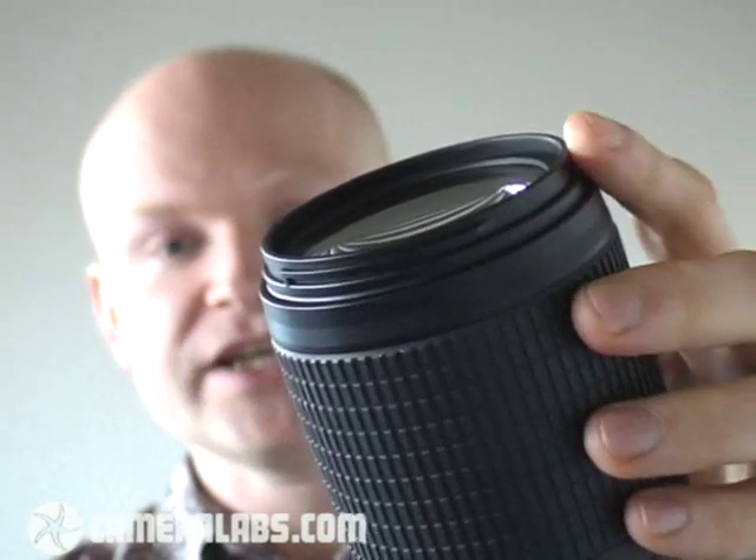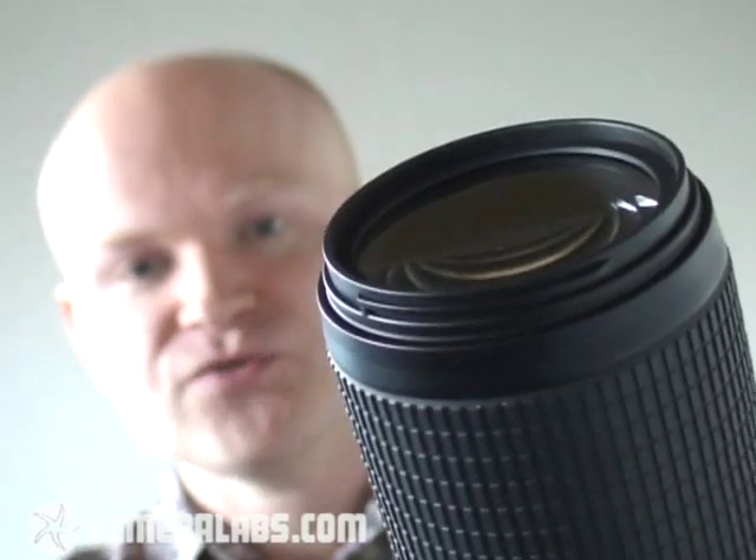This lens is also an AF-S model, which in Nikon terminology means it features an SWM focusing motor. That means several things in practice. First of all, it makes it fully compatible with the D40 and D40X models. Across the whole range, SWM gives you quicker and quieter focusing — I'll give you a demonstration right now. I'm going to hold the lens up to the camera, so keep an eye on the end element and listen carefully as I half-press the shutter release.